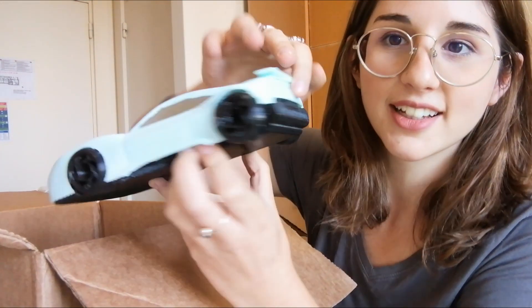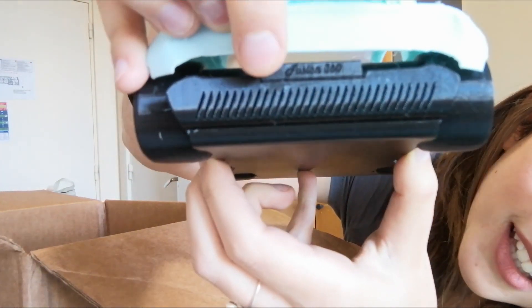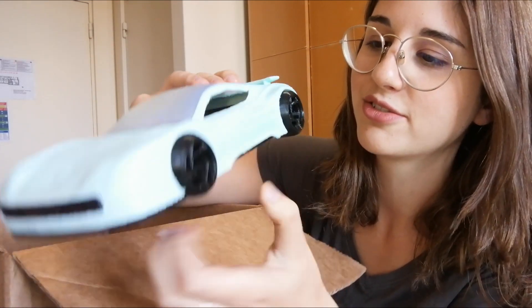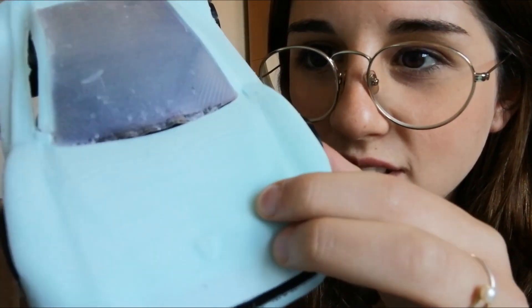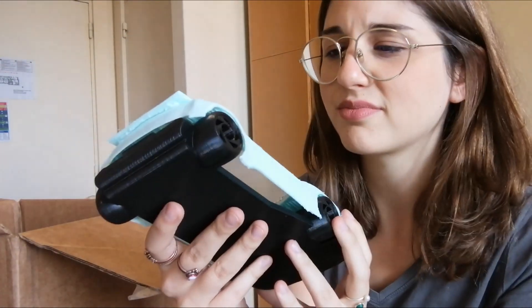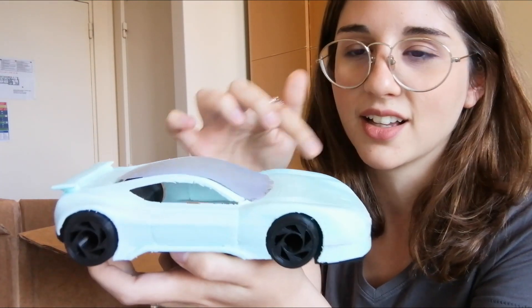One detail that I had was I wrote 'Fusion 360' on the car and you can kind of read it, which was nice because I wasn't sure if the print quality would be enough for that. Another thing is that the layers are quite noticeable in the surface of the car — maybe they did that so the print wouldn't take so long, but if I were to print it again, I wouldn't want to see any of these layers.